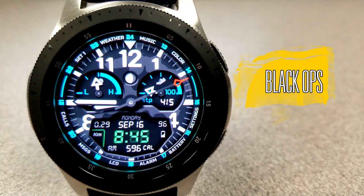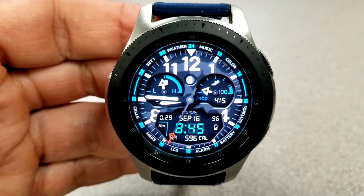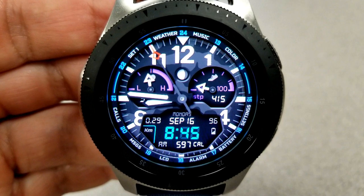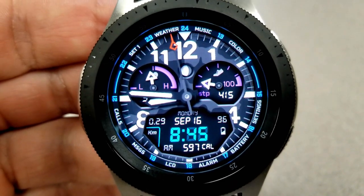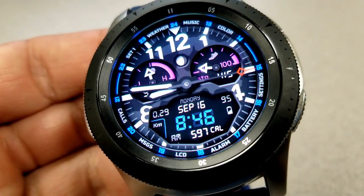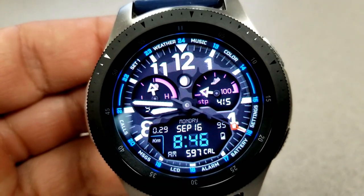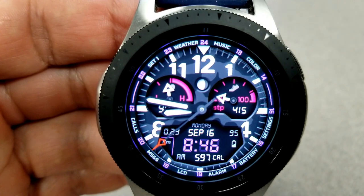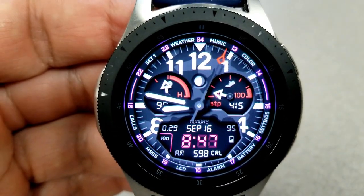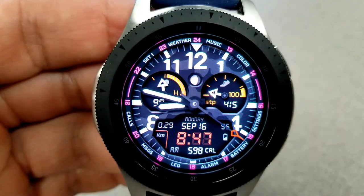The last one you can grab for free right now is this military inspired hybrid watch face, which has a 3D effect due to its shading and bold background — the depth around those dials and the panel looks really nice and makes the face pop off the display. Features for this face include your heart rate in the dial at the left, your step count and goal to the right, and at the bottom is your LCD panel which shows your distance moved, battery power, date, time, and calories burnt.